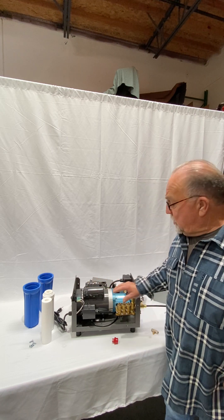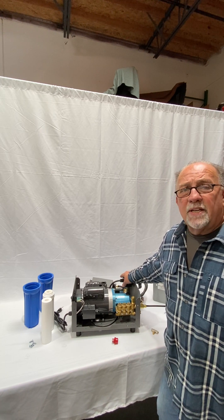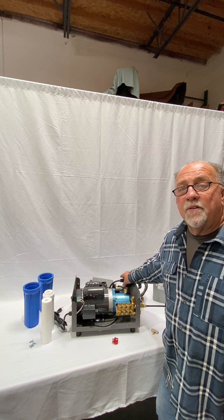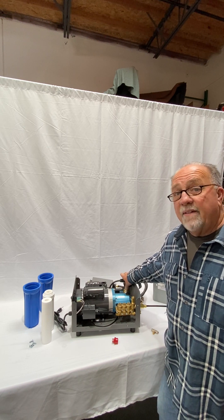One of the new features is the low pressure switch. If someone were to accidentally turn off your water pressure, usually it'll burn up the pump. This switch right here will shut the pump down at anything under 35 PSI. It's a great feature to have, and it is standard now.